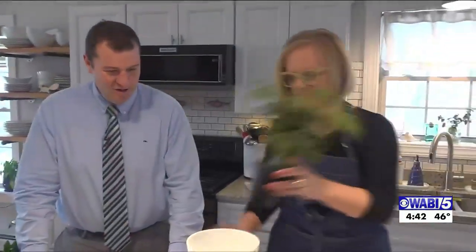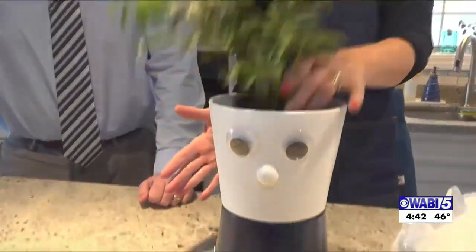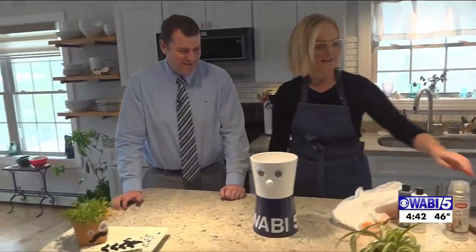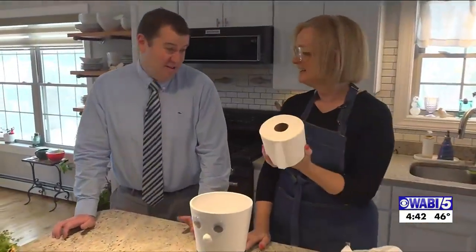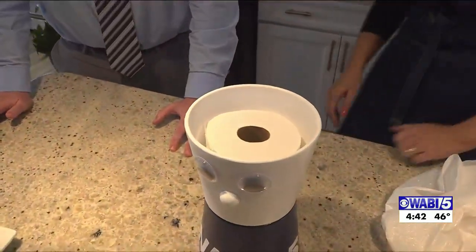Now you could put a plant in here. I did paint the inside because you might not want to take on the responsibility of plant ownership since I'm giving you this. You could put anything in here you like. Look how perfect that is! Deb Newman, everybody.